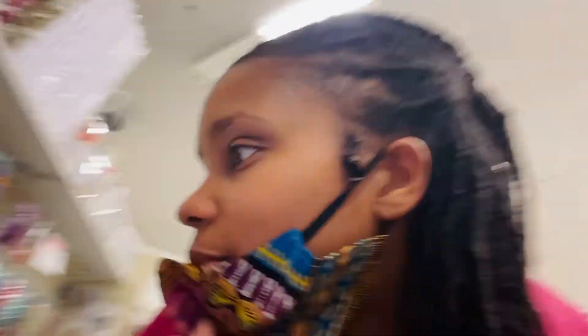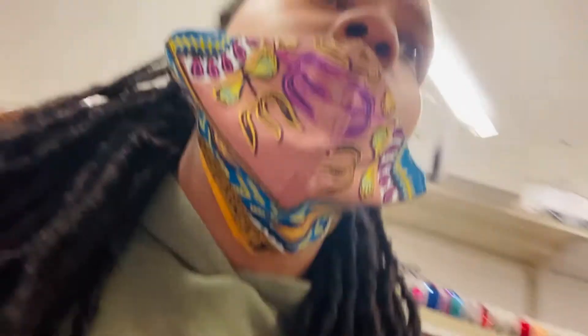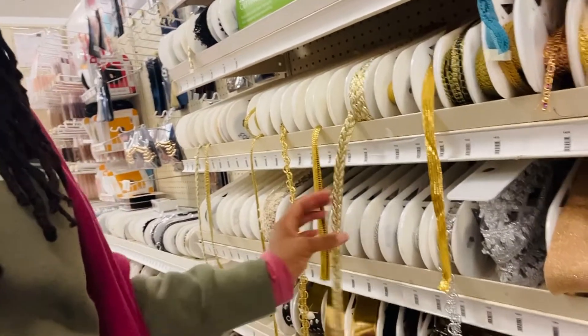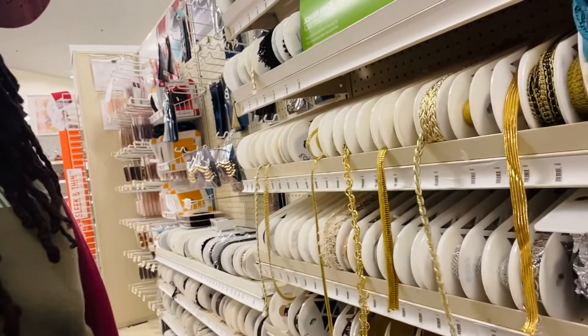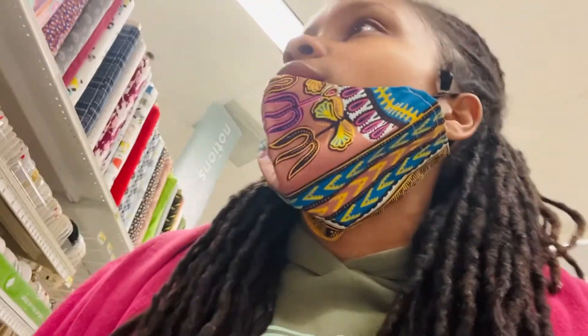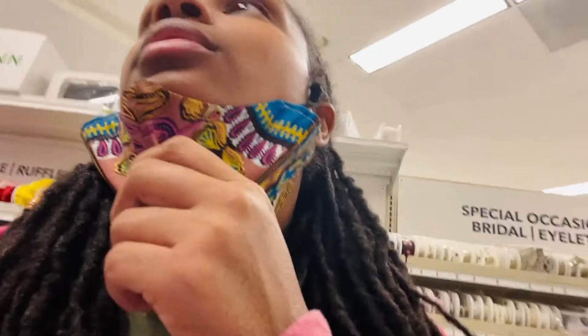Are they playing Aaliyah up in this piece? I'm trying. Let me get up out of this store — I've been here too long. I haven't been in Joann's in a long time, for real. Let me get out of here.